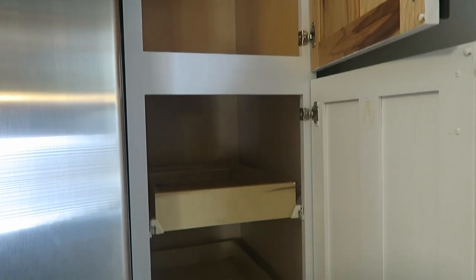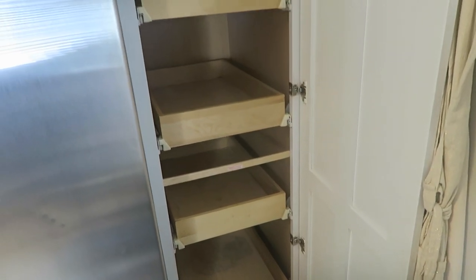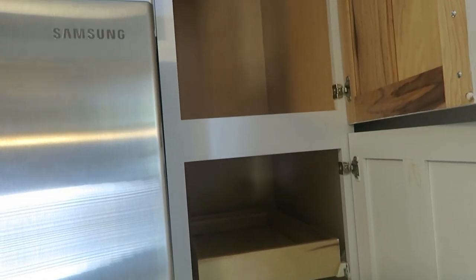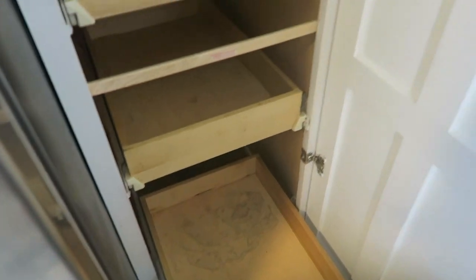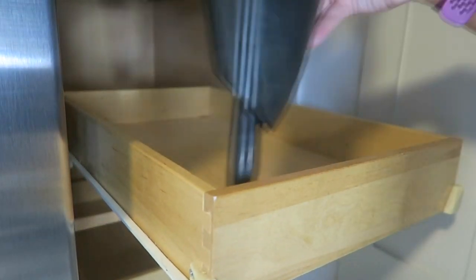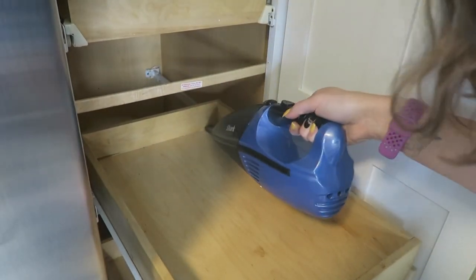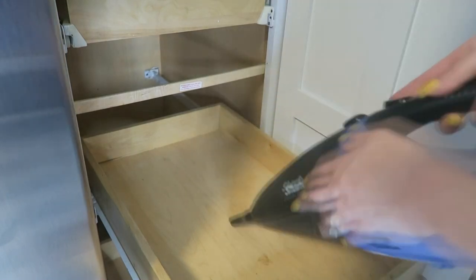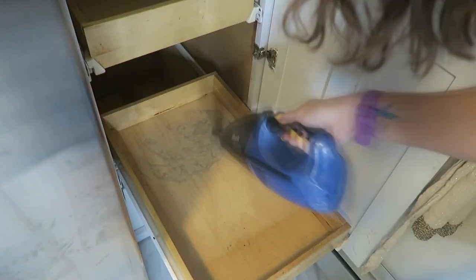It is nice and cleared out, so we're going to go ahead and vacuum these shelves and scrub them down. I actually just sent my husband Floyd to grab some contact paper from the Dollar Store to put in here, because you can see they're kind of gross and stained and I'd rather just cover that up. I'm taking my little hand vacuum and vacuuming everything down before I wipe it out because there were a ton of crumbs. I haven't actually gone through and cleaned this pantry since we moved in.